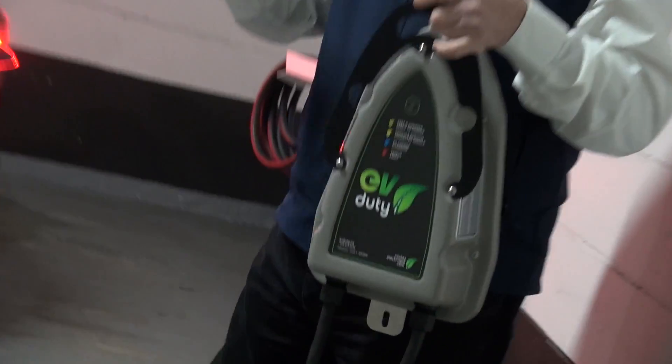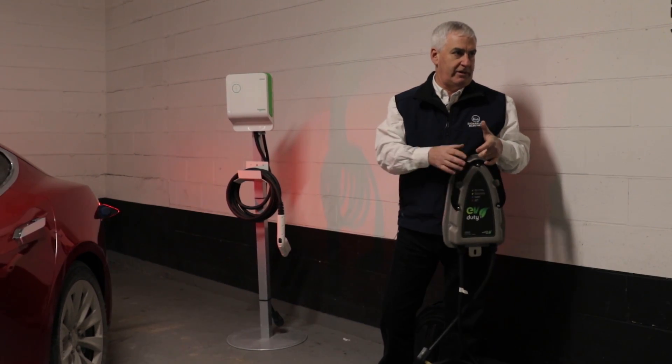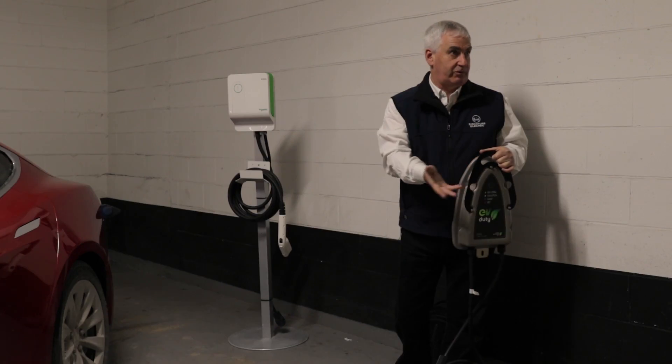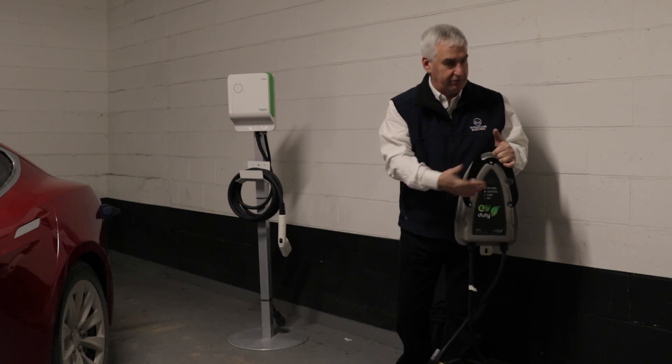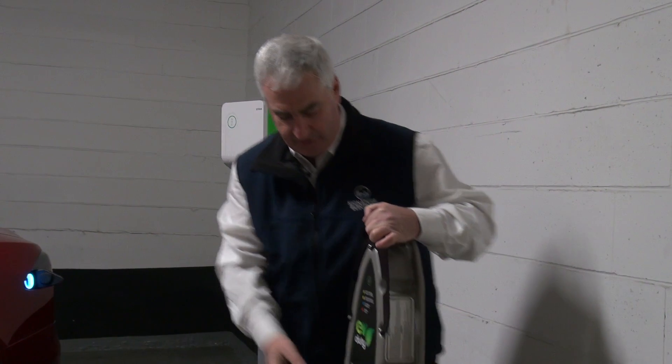I only brought a couple to give you an idea, but there's really a plethora. These are very basic chargers — they're not internet connected. This is typical of what somebody will buy. Almost all of them can go inside or outside. This charger is weatherproof, it can go outside. It's all riveted together and there's actually nothing here that opens up.